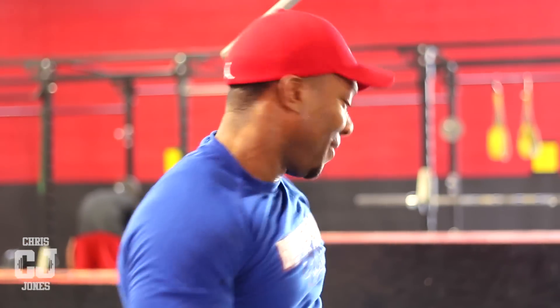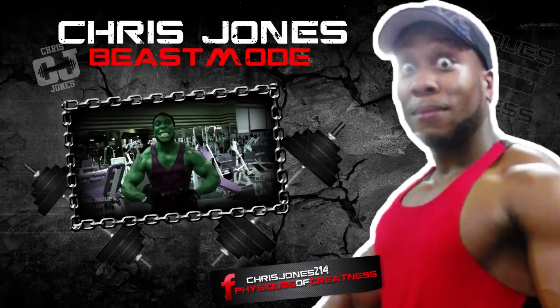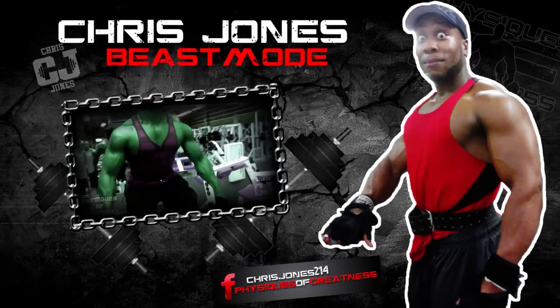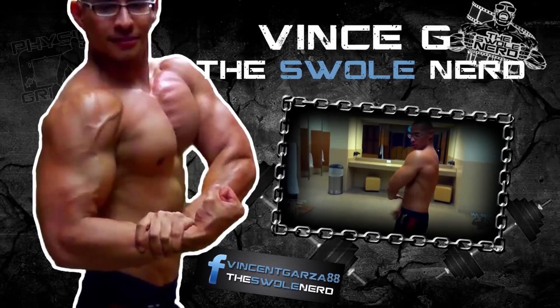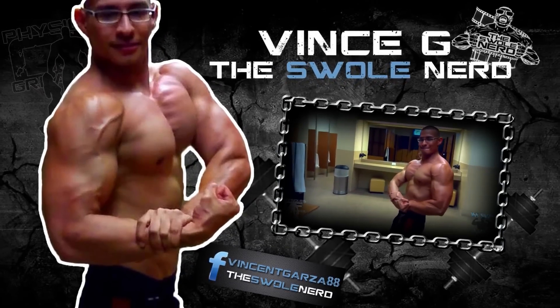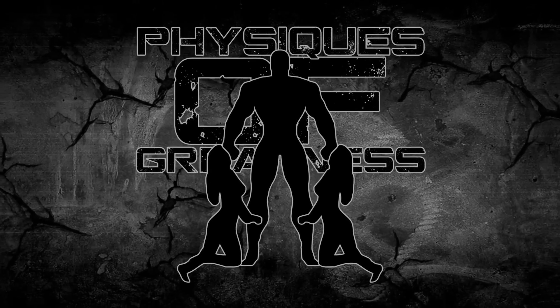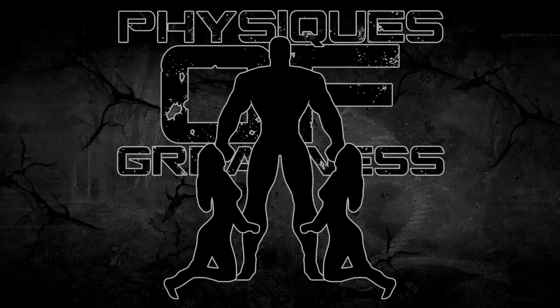I hope that helps y'all out. More tips coming soon. Don't forget to like my videos. Comment, subscribe. Holla back at your boy. I'll see you in the next one.